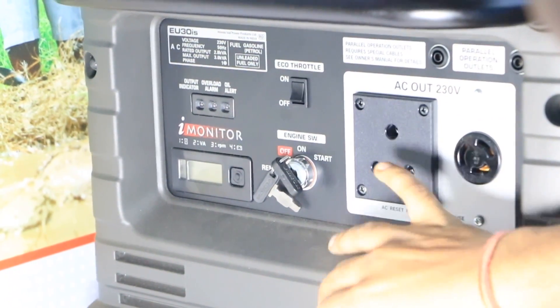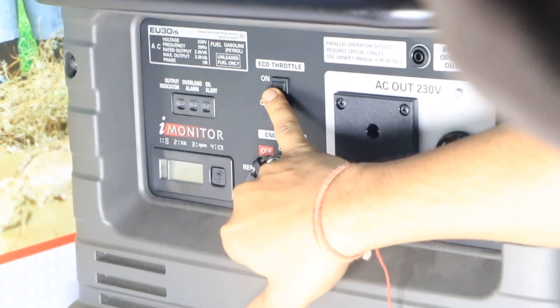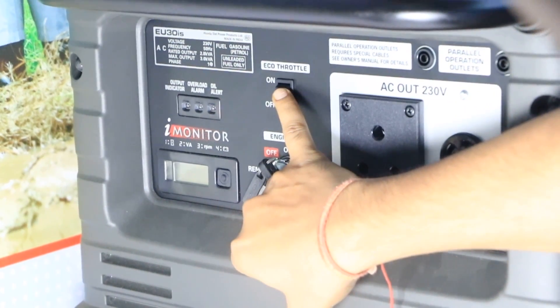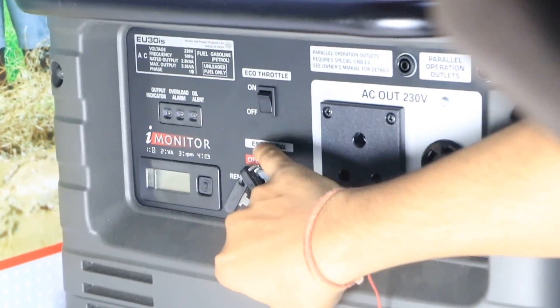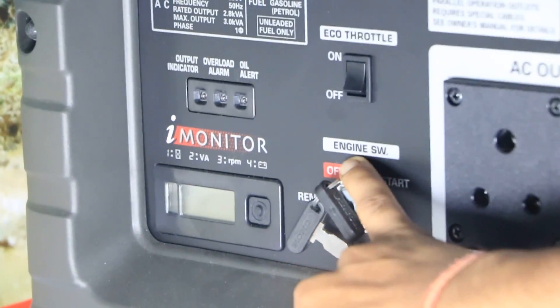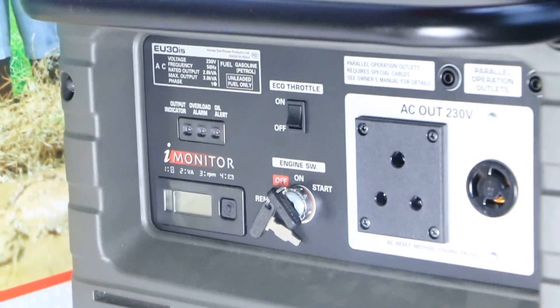The output comes from here. It's 230 volts. The eco-throttle feature kicks in when the load is greater than 3 kilowatts. If we are taking a load of only 1 kilowatt, we can put it on eco-throttle mode and the RPM will adjust to match the load.